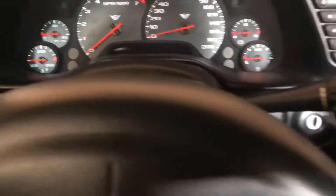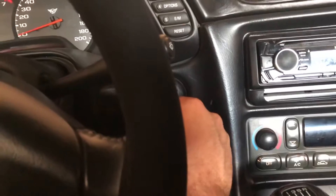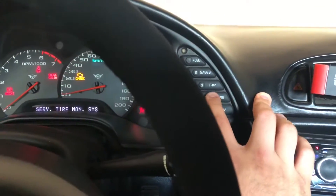Hey guys, welcome to another episode of Twin Flag Garage. Today we're going to be programming a key fob for a C5 Corvette. First step: put the key in the ignition, put it in the on position, and tap on options until we get the blank screen.